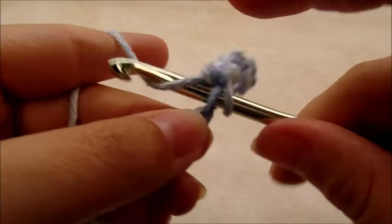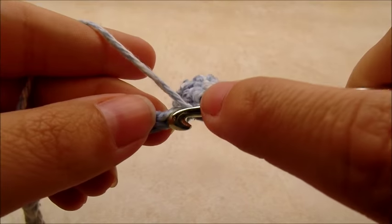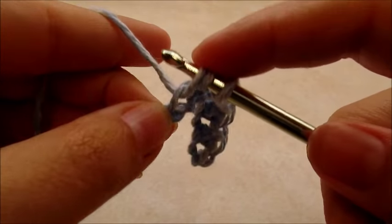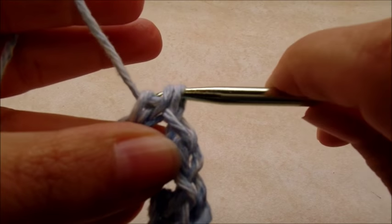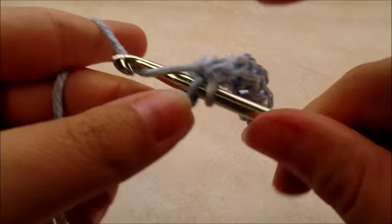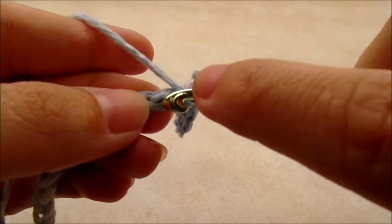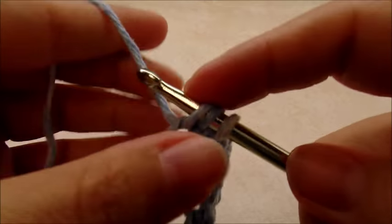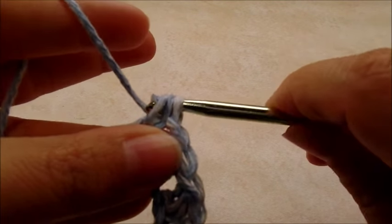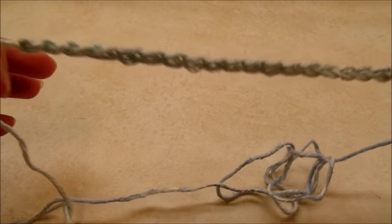Slip stitch into the next, then half double into the next. Slip stitch into the next, and half double into the next. You're going to repeat slip stitch, half double, slip stitch, half double all the way to the end of your chain.